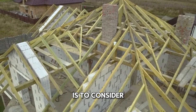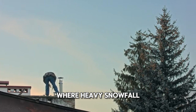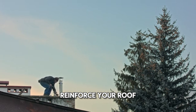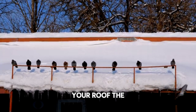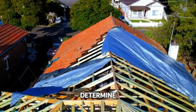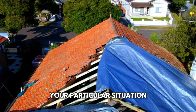Another important step is to consider roof reinforcement. If you live in an area where heavy snowfall is common, you may want to think about installing snow guards, additional bracing, or other measures to reinforce your roof. These can help prevent snow and ice dams from forming and can give your roof the extra support it needs to withstand heavy snow. It's always best to consult with a roofing professional to determine what kind of reinforcement would be most effective for your particular situation.